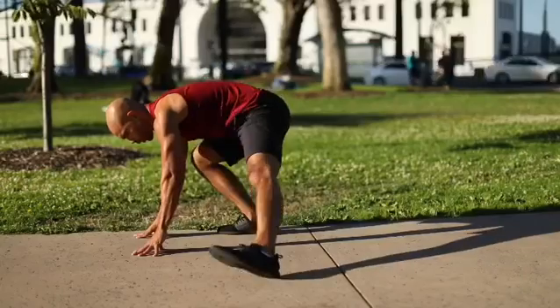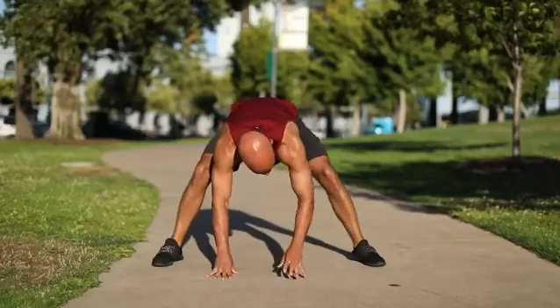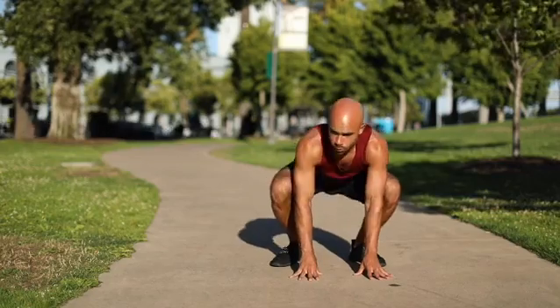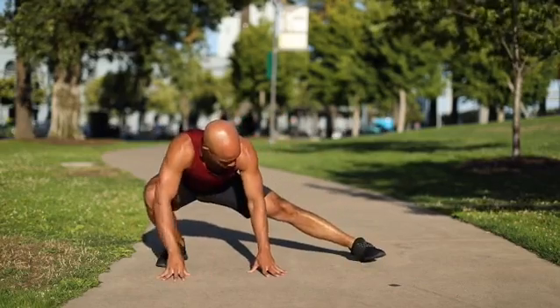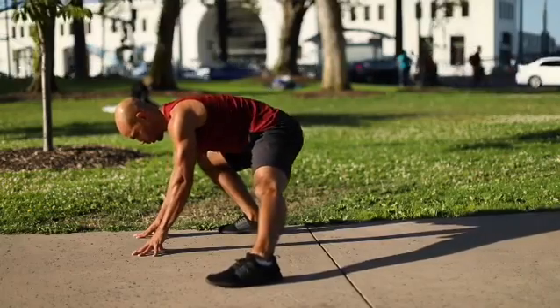Now let's look closer. I'm trying to keep my heels down as I sink down into that stretch — that's the key. I want to keep my heels down so that left heel, you can see, stays on the ground. Now I'm finding my bottom squat position. For me, I can comfortably get down into that bottom squat position, but you may not be able to do that. So you want to limit your range of motion to what you can keep your heels down with.